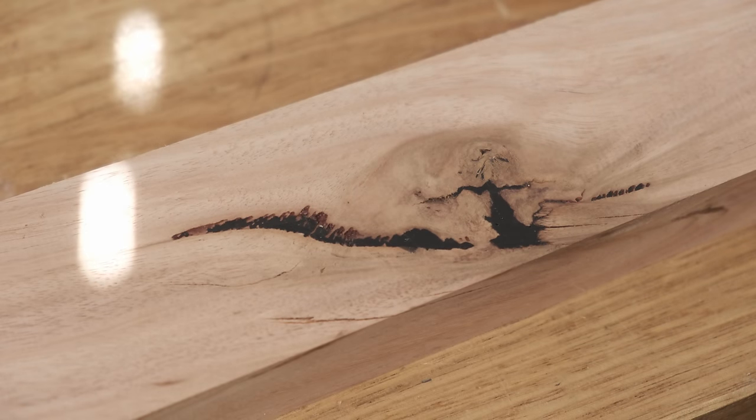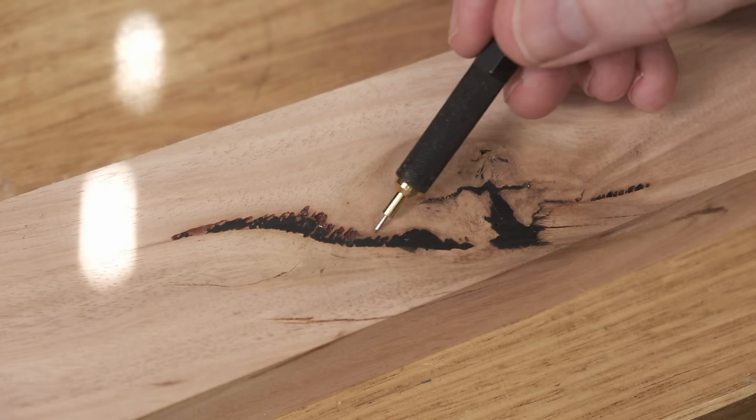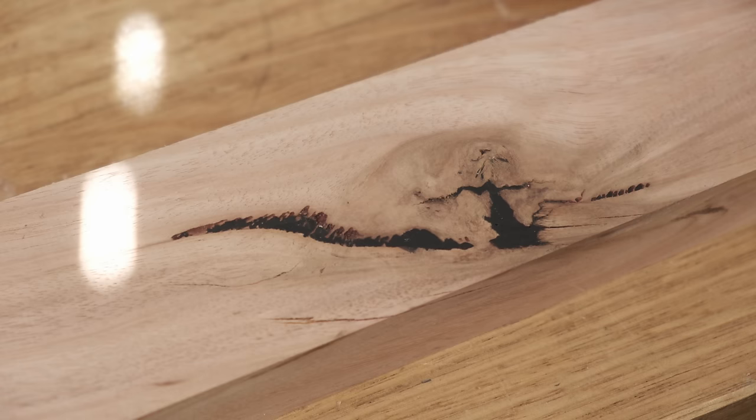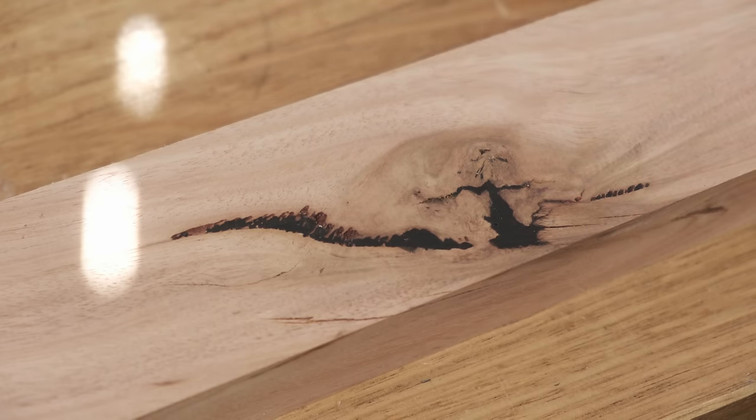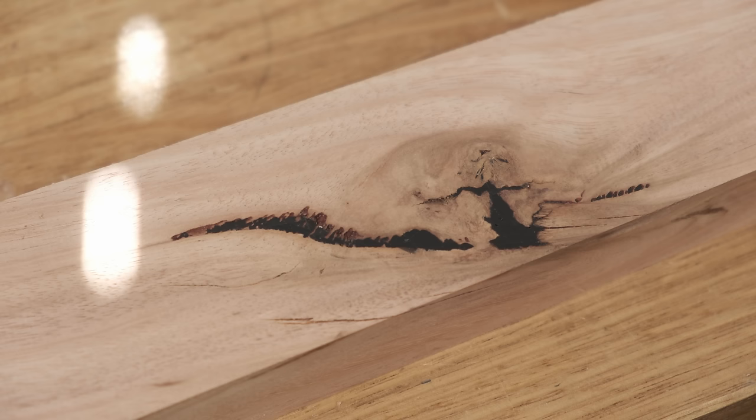One thing I do want to draw your attention to is that there's no staining around where the filler went in. There's a big issue with tinted CA and especially with tinted epoxy — if you're not careful you can get a lot of staining around where the void is filled in. So often you'll just go for clear epoxy so that you're not messing everything else up.